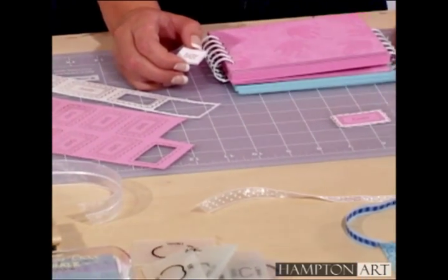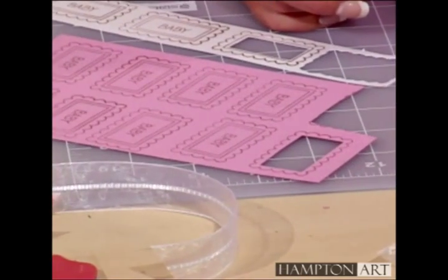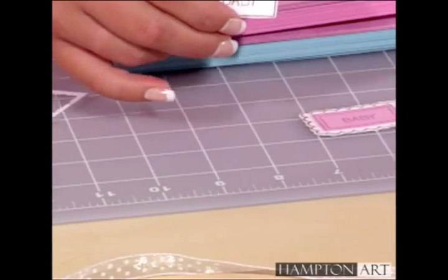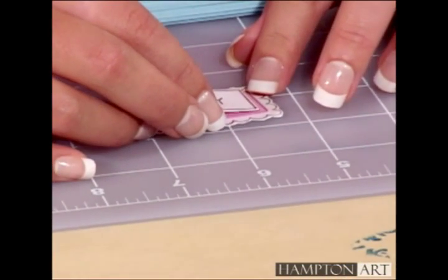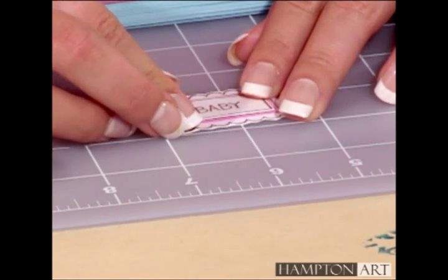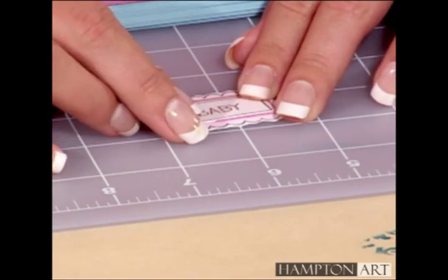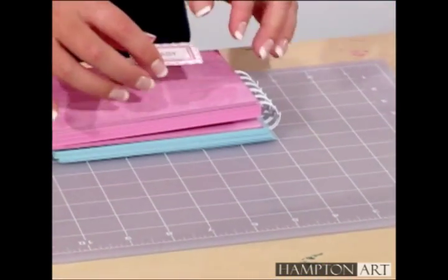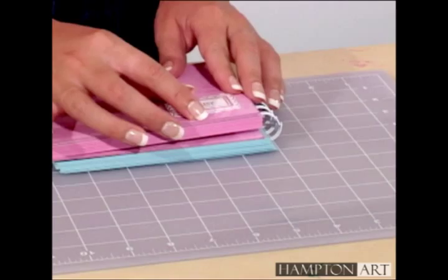Our next step is to stamp the baby frame stamp on pink, blue, and white cardstock. Cut out alternating colored layers and glue together. Once you've done that, you can glue them to the corresponding sides of the book.